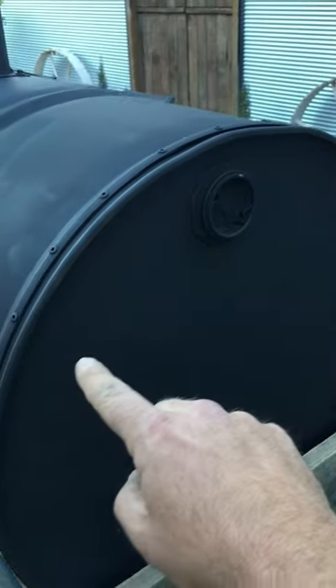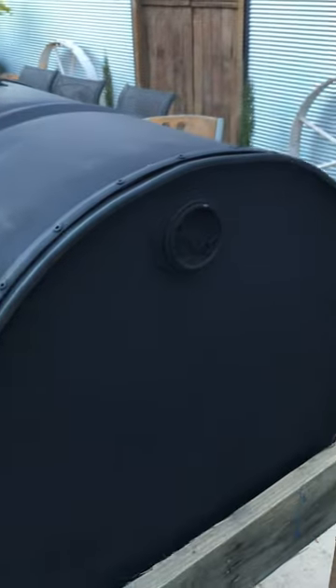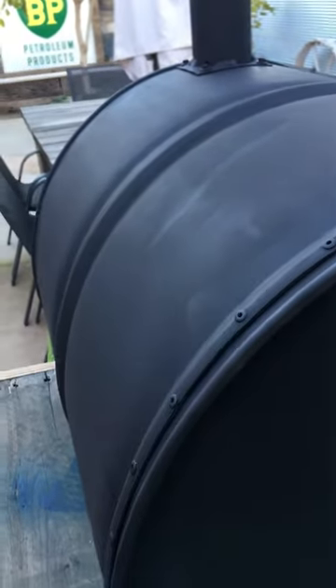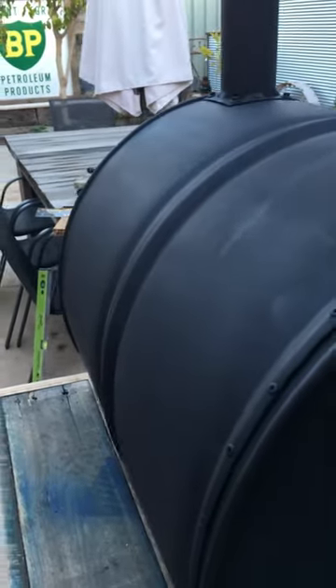What I'm going to have to do is cut — this is all pop-riveted as you can see — so I'll cut clean across there so I can take that section out. That way I can slip the plate in through the back, make sure all the pavers are good, and then pop-rivet it back on.